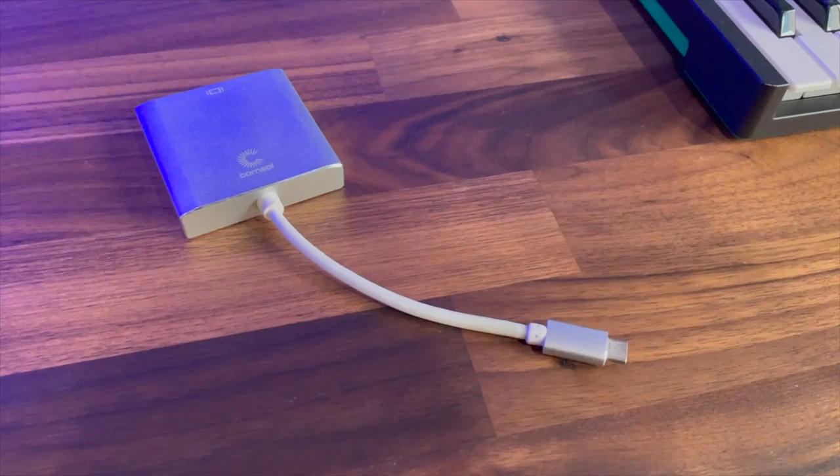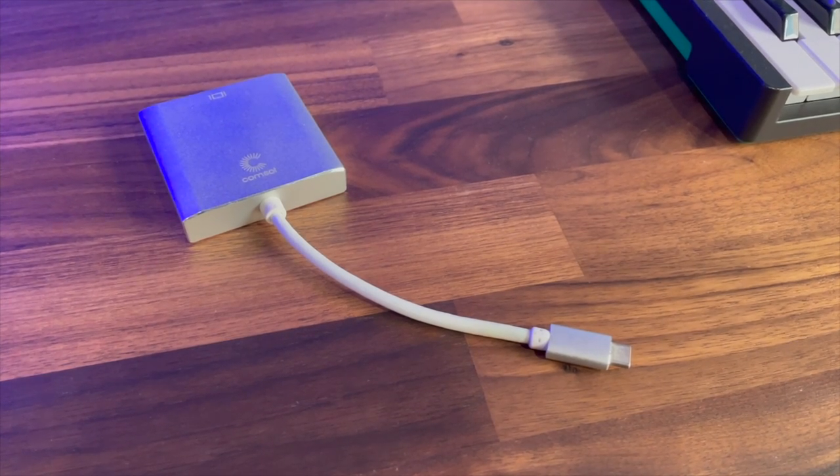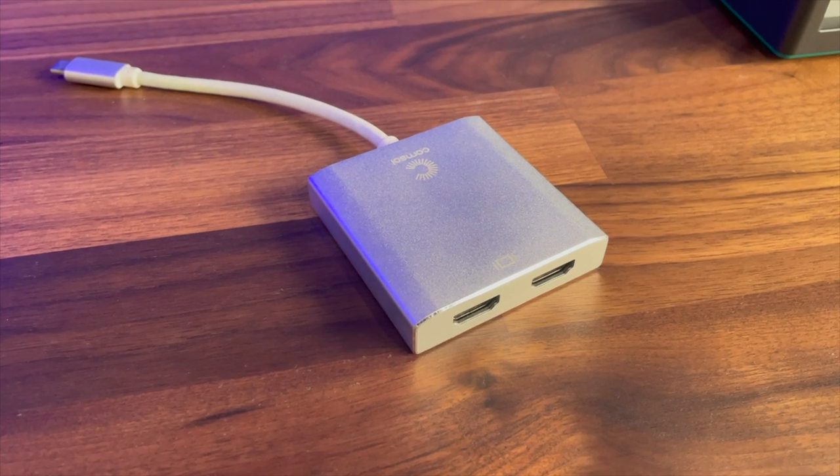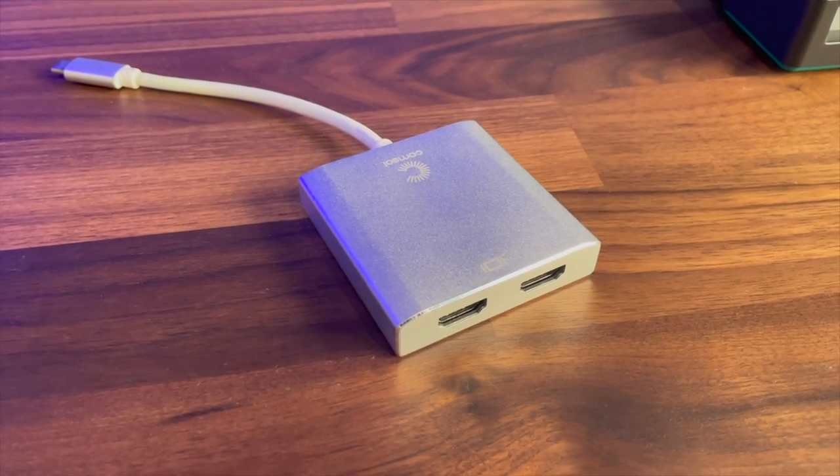So you got yourself a Mac — this is a MacBook. I've got a couple of USB-C ports on the side and I want to run dual displays. You may have bought yourself a little adapter where you can run USB-C and there are a couple of HDMI ports on the other side, and then you find out it doesn't work or it's mirroring your two displays. How frustrating.